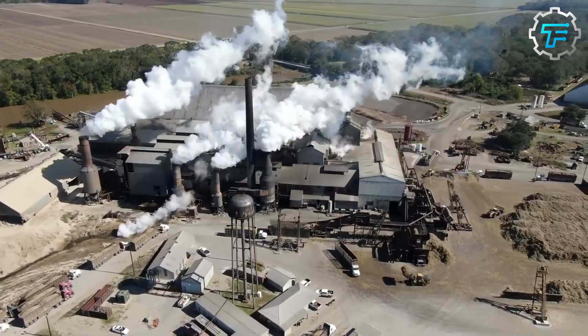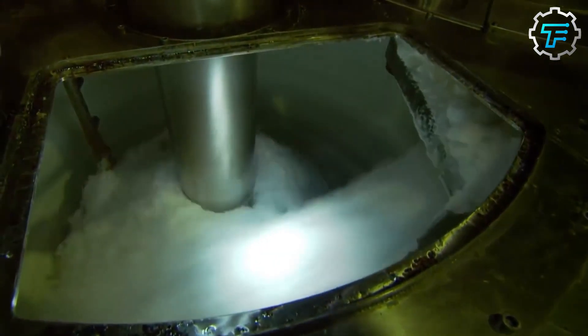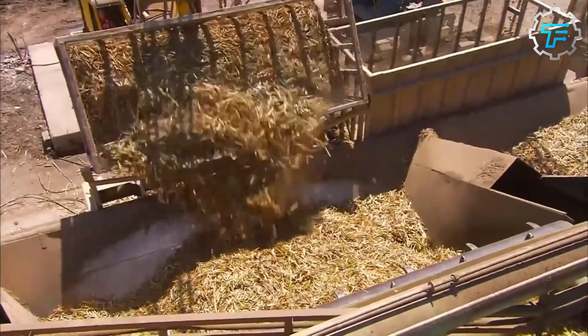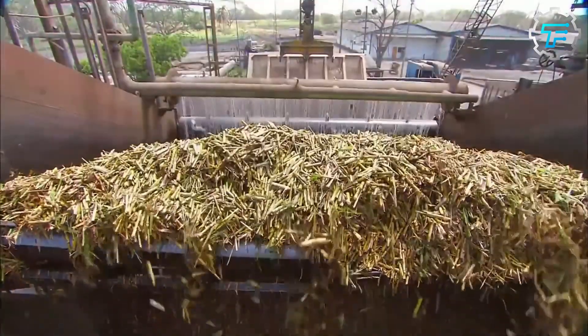After all the sweet juice has been extracted, what's left is fibrous shafts called bagasse. In many industries, this byproduct is not discarded because it can serve as a fuel source. However, this isn't practiced in every sugar refinery due to limited resources.